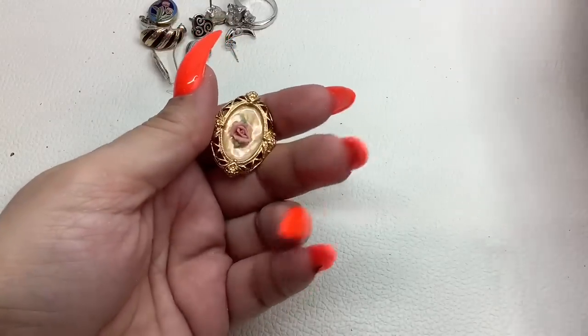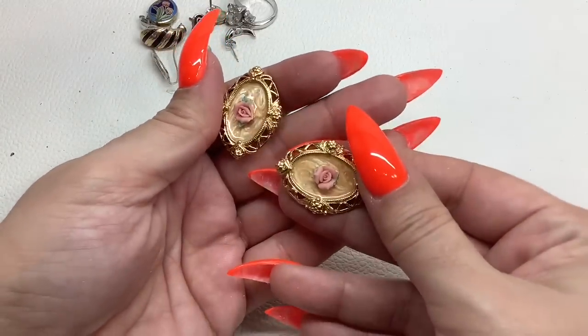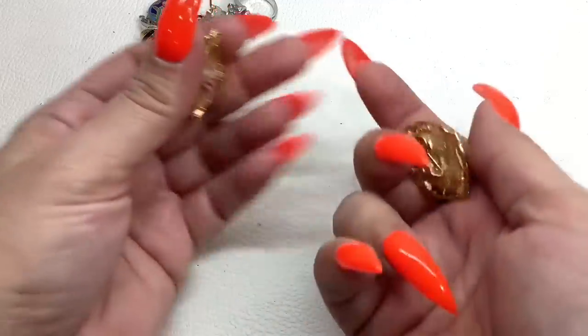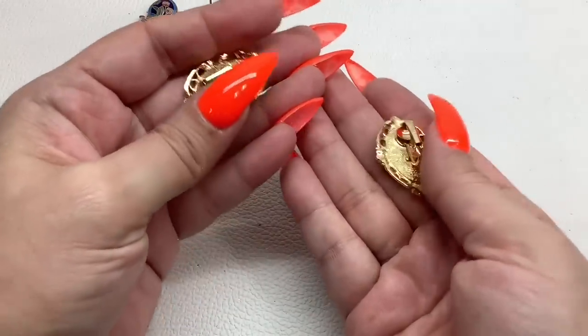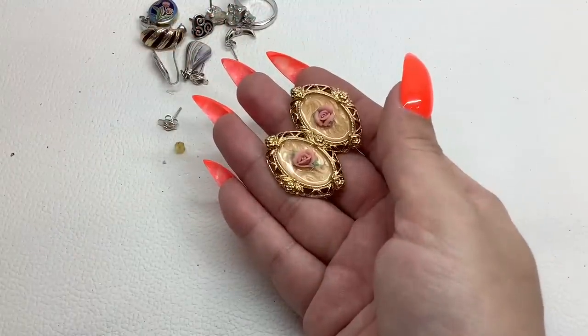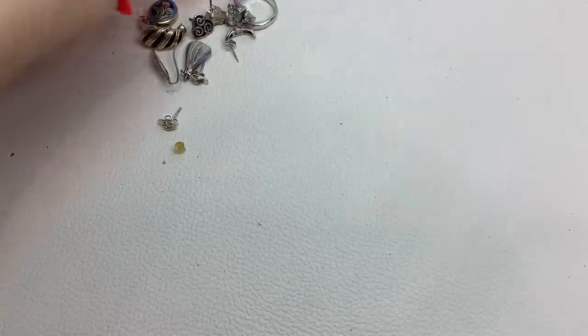Here's this other earring — oh, the petal's broken, see that? Bummer. These will be a dollar — maybe somebody can make the other one into a brooch or something.